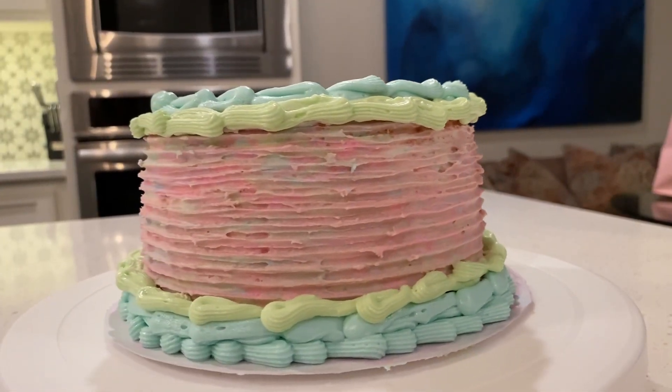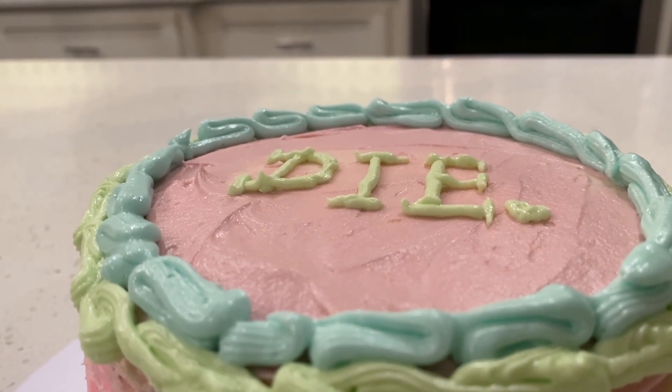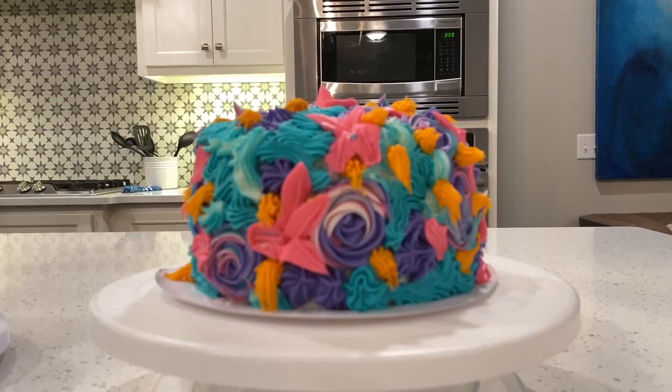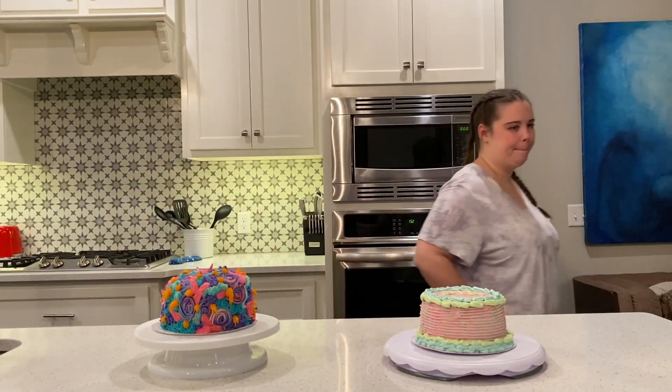Here's the final look at our cakes. My mother is very good at deleting footage on accident, so we don't have much of us actually decorating. But this is my cake and how it came out, and this is Shelly's cake. What a masterpiece. We have completed our cakes — let's just say there's a clear winner, but we'll bring Eric in to see. We have to stand away from the cakes.